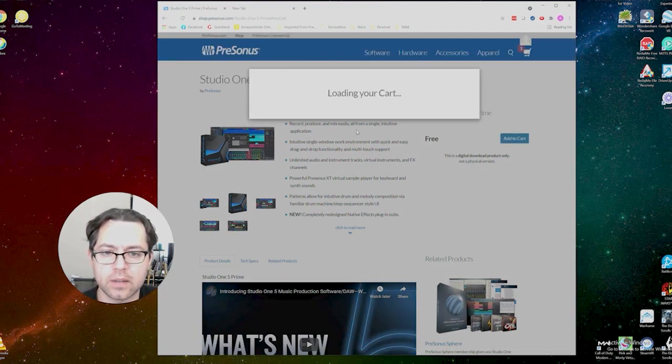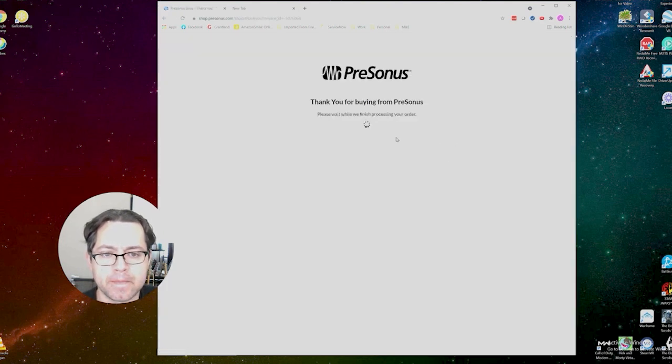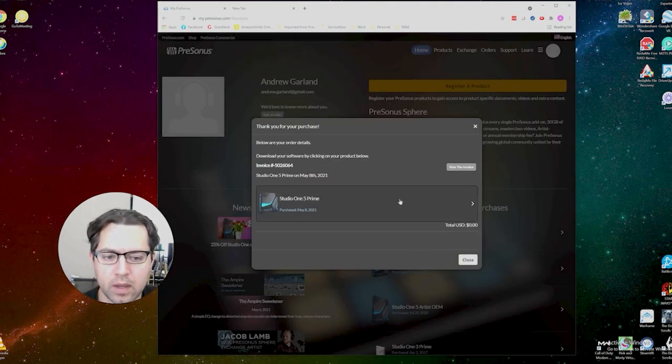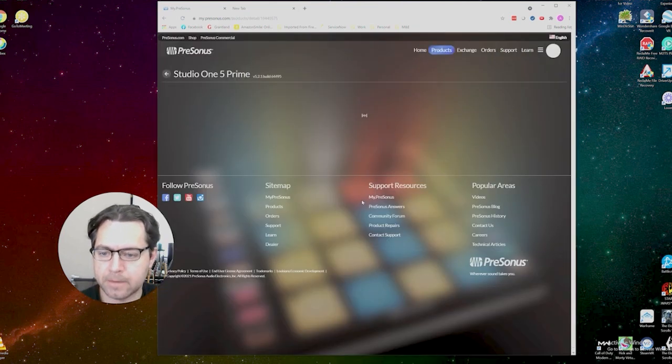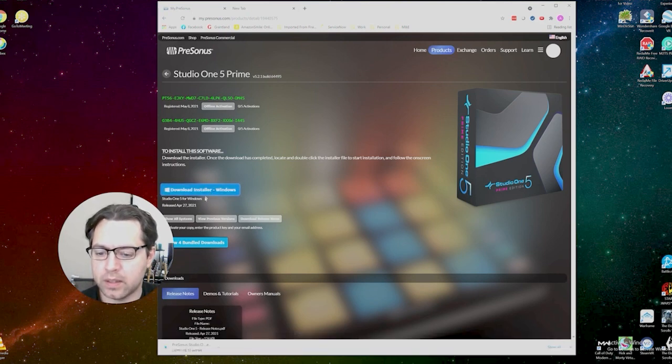We're going to add this to the cart. I'm already logged in, but if you're not logged in, you can create a new account here. Let's go ahead and proceed to checkout — it's going to generate a download link for us. Go ahead and click on that and it downloads.